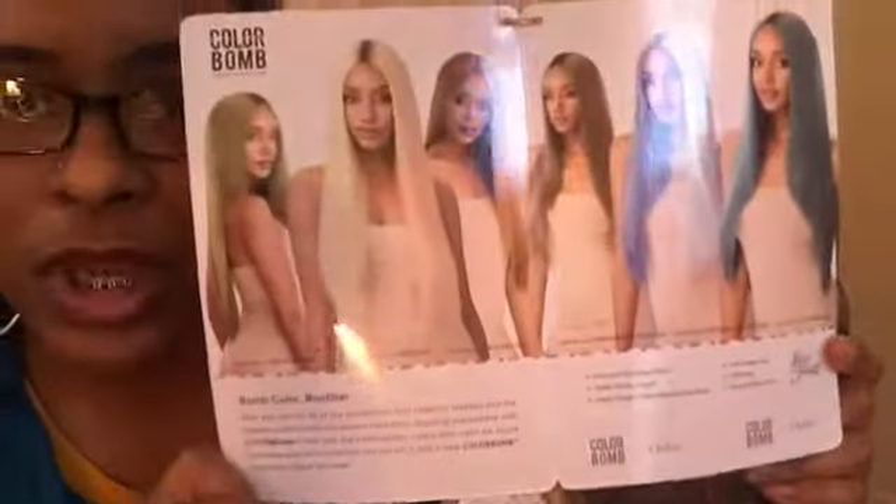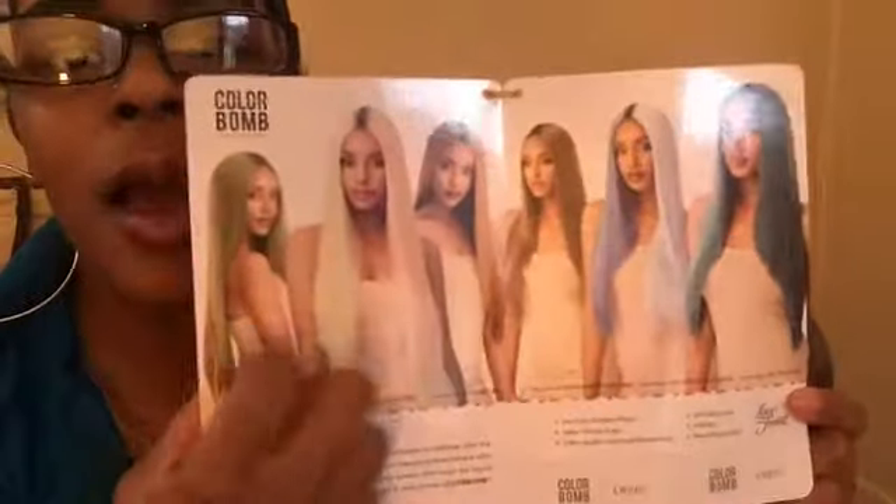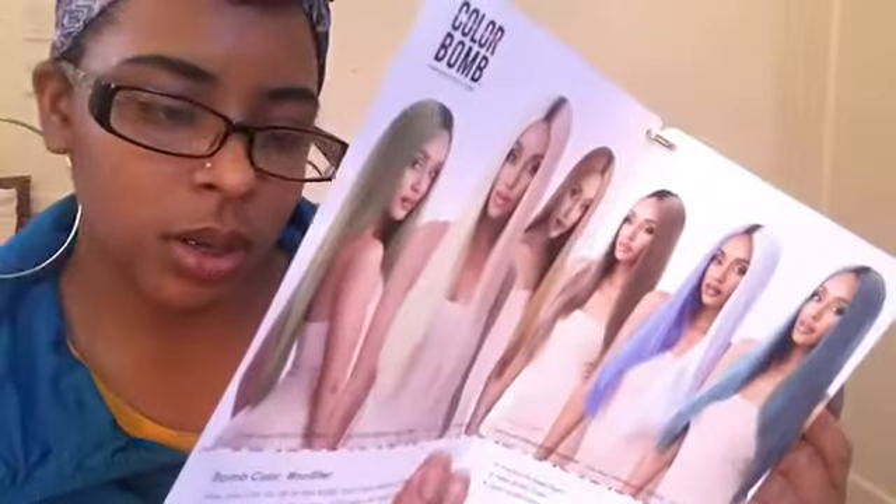I got this from Ebony Line, and this is my first time ordering from them. I must say, they're good — come through Ebony Line! It shows different colors; that green is what I'm getting next. I think I got this color right here that she's wearing. It doesn't tell you the care instructions though.